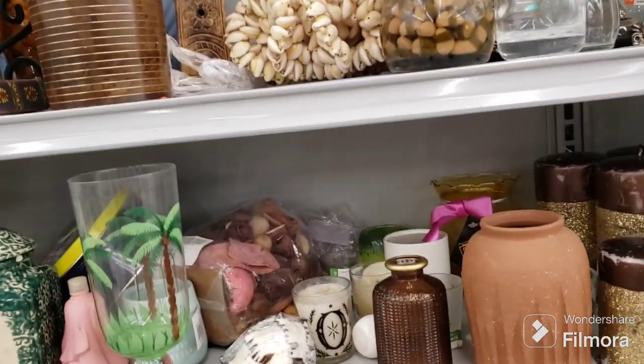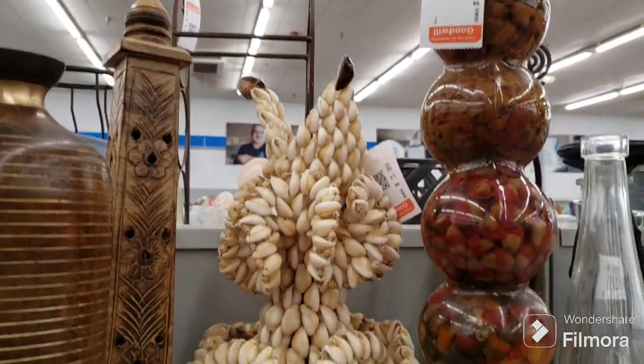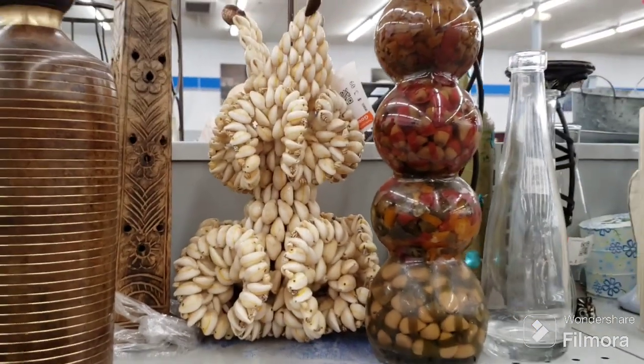Denise said there was a lot of stuff here yesterday so I'm coming today. I wanted to show you something I've never seen anything made like that out of shells — isn't that peculiar? I just wanted to share that, guys. Really neat.